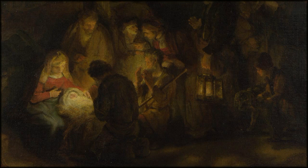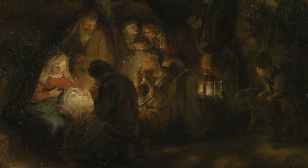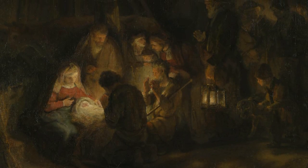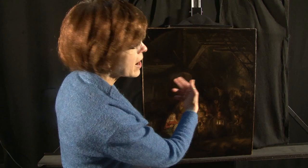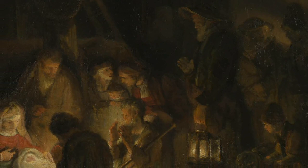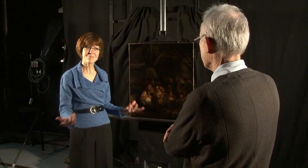Recently, the decision was made to clean the painting — to remove layers and layers of discolored, murky varnish and some repaints — to see exactly what the painting itself looked like. We gained a lot of definition in the shadowy brown areas. The rafters became much more legible, as did the figures on the right-hand side of the composition. As those details became clearer, it became easier to see that the brushwork and the technique of applying the paint was really quite different from anything Rembrandt ever did.